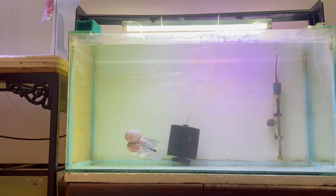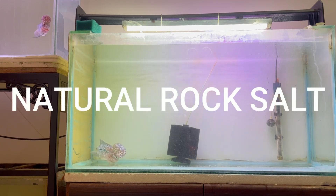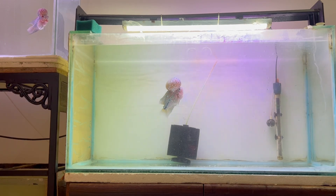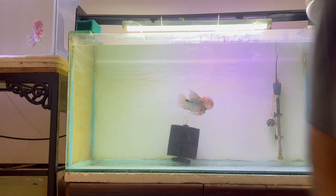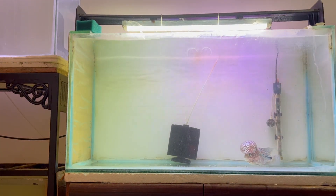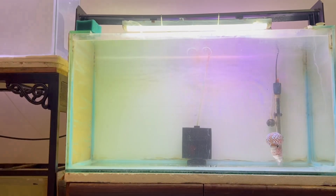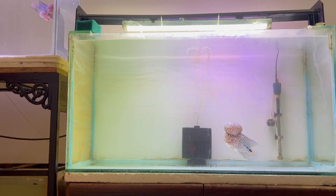Please perform regular water changes on your aquarium and add natural rock salt after each water change. Rock salt is said to relieve stress and act as a natural healer. Some people also perform salt baths — they take a little tank water in a small bucket, add salt, mix it well, put the fish in the saltwater solution for around 10 to 15 minutes, then put them back in the tank.